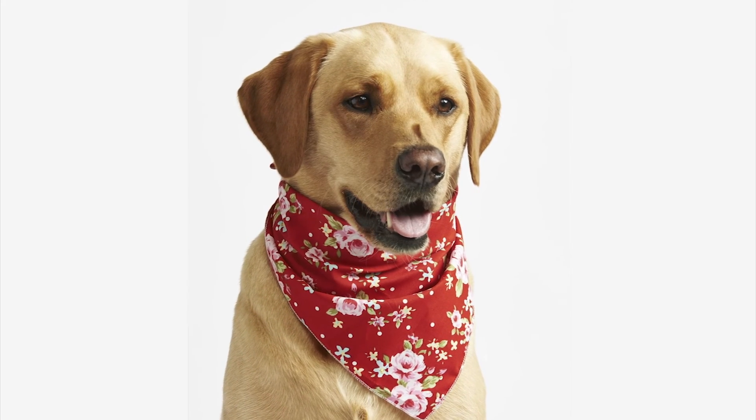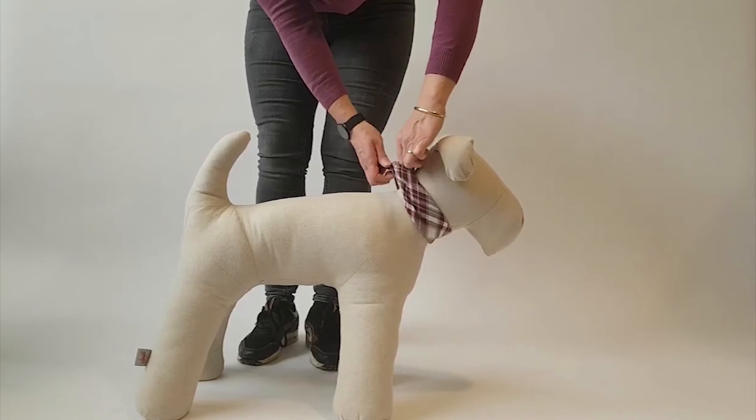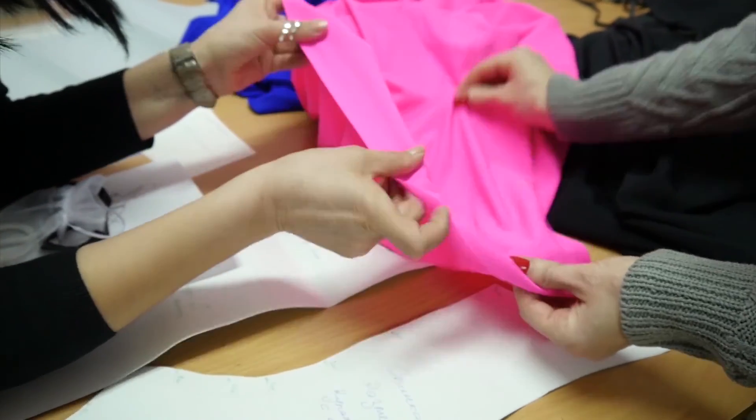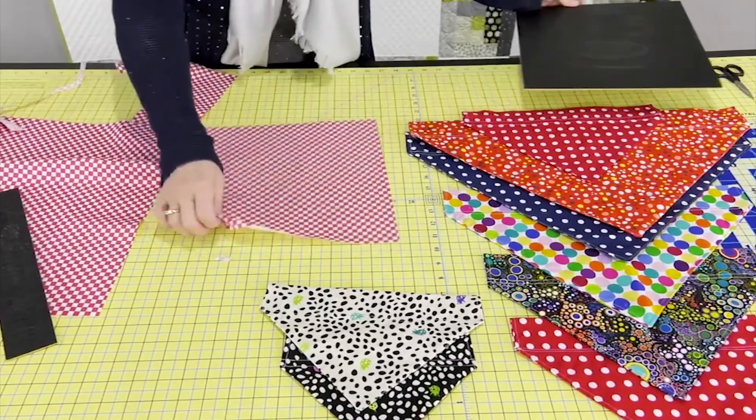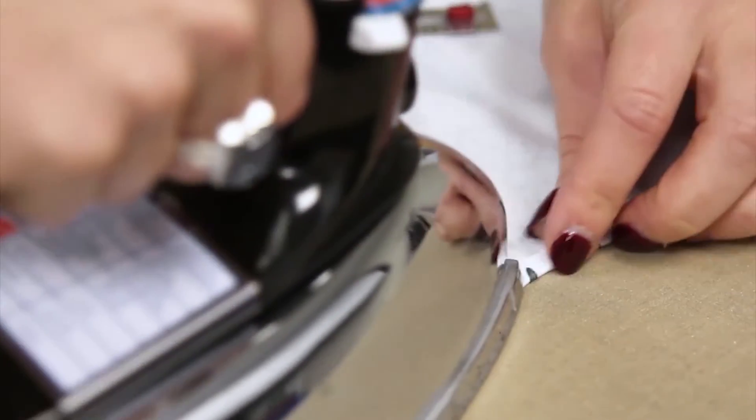How to make a dog bandana. There are two ways to tie a bandana on a dog. One is to buy a yard of fabric, cut it into squares or triangles, get out the sewing machine, the iron and the ironing board.